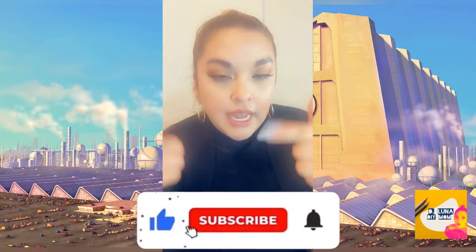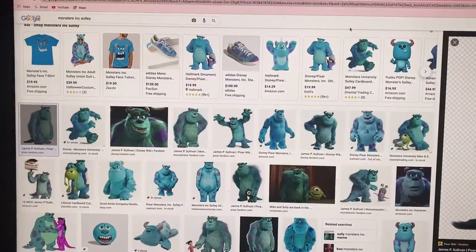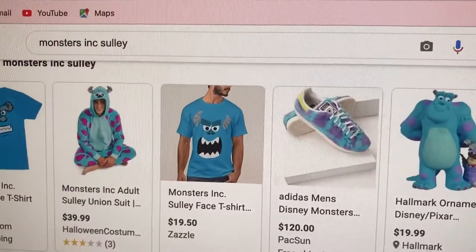Before we get into it, don't forget to hit that like button and subscribe to my channel. Let's get to it! First of all, we're going to do a Google search for Monsters Inc. Sully.